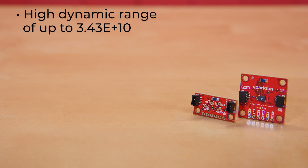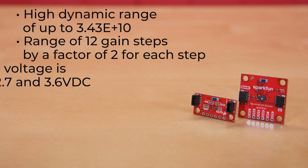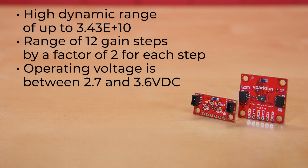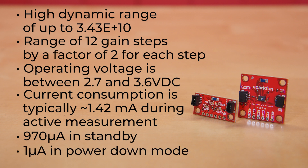It has a high dynamic range of up to 3.43E+10 — that's resolution multiplied by gain range — and offers a range of 12 gain steps by a factor of two for each step. The board's operating voltage is between 2.7 and 3.6 volts DC, and its current consumption is typically around 1.42 milliamps during active measurement, 970 microamps in standby, and 1 microamp in power down mode.